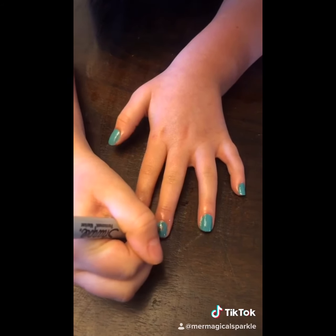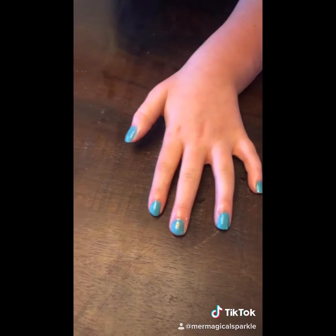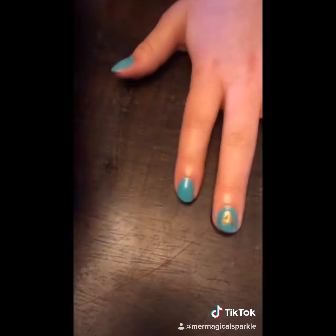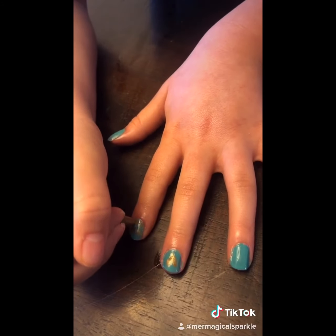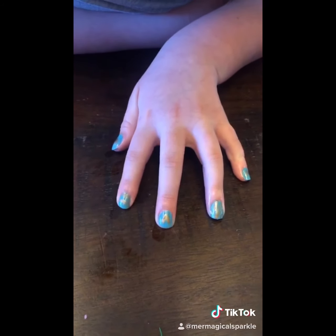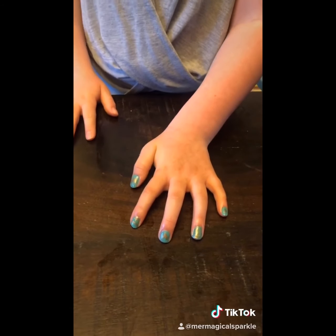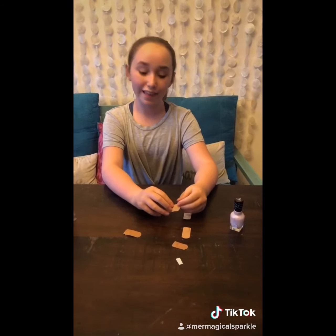Sometimes it's really hard to do designs on your nails with paint, but a Sharpie does the trick — that's another cool way to design your nails.